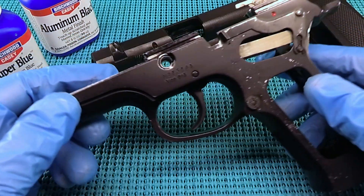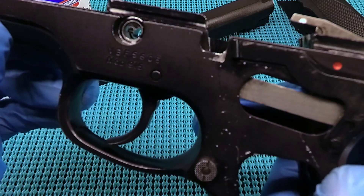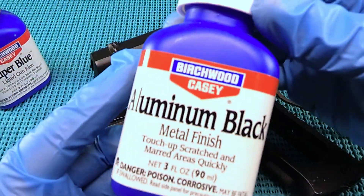UGD coming at you with a little bit of touch-up work on this Smith & Wesson 915 with an aluminum frame. We're going to hit it with some Birchwood Casey's Aluminum Black.